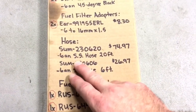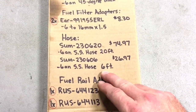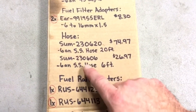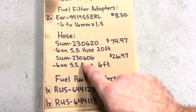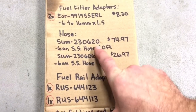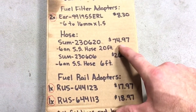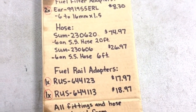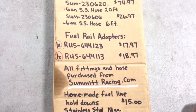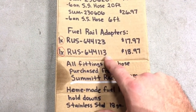The hose I got is 6AN stainless steel braided hose. The first piece is 20 foot and the second is 6 foot because I didn't quite have enough with the first roll. The part numbers are 230620 for the 20-foot piece and 230606 for the 6-foot piece — the last digits indicate the length. Those came to roughly $75 and $27 respectively.